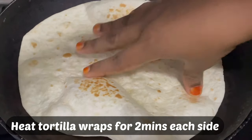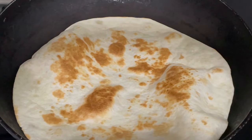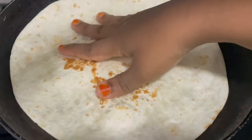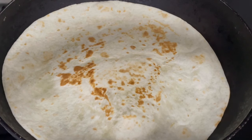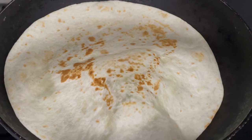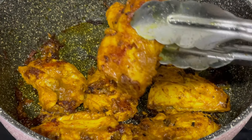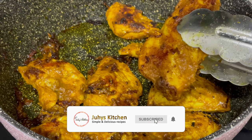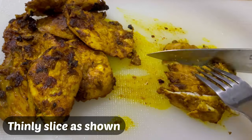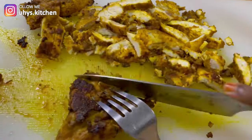Pembeni utachukua wraps zako na utazipika kiasi na kambili kila upande au hadi zibadilike rangi kama hivu. Baada ya kuku wako akishariva kama hivu, utamutuwa na utamweka pembeni. Na utamkata kata vipande vidogo vidogo kama hivu unavyoona kwenye video.